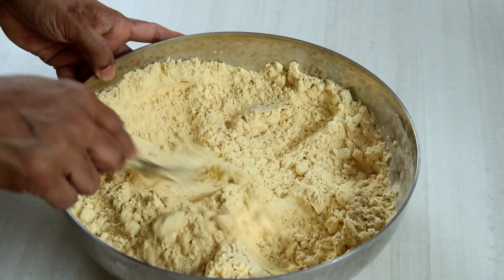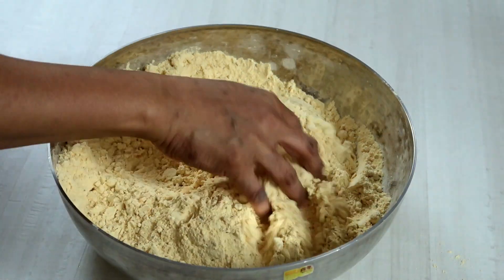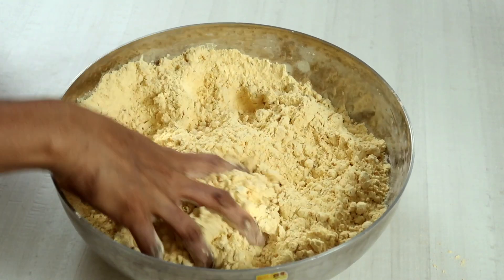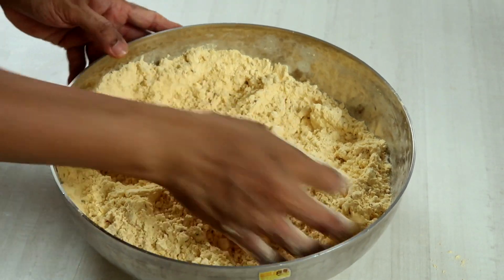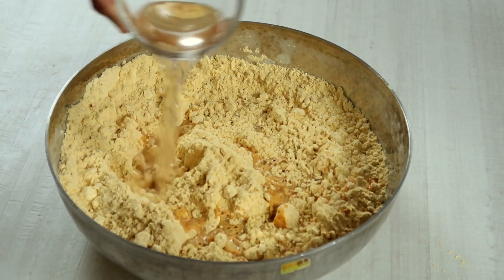Now that the flour mixture treated with hot oil is cooler after some mixing with a spoon or spatula, switch to mixing thoroughly with your fingers. As shown here, the flour mixture should stand firm as a ball when you hold it with your fist — that's the way it should be when mixed thoroughly after adding oil.